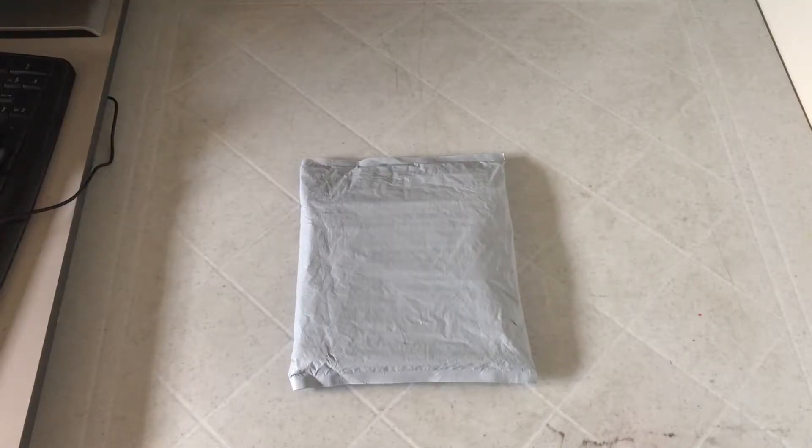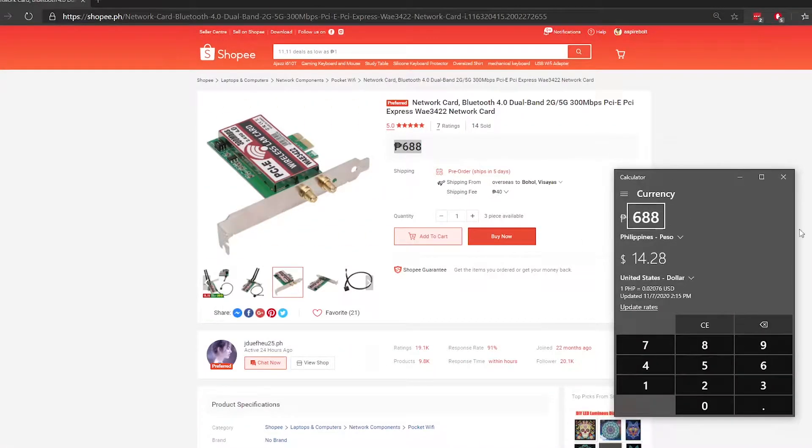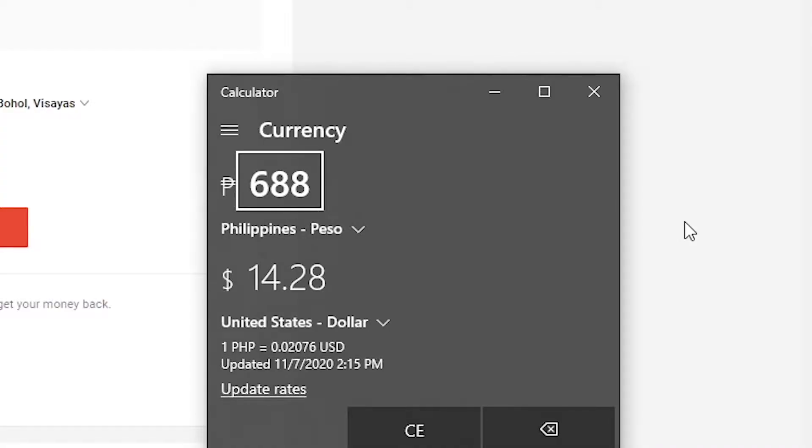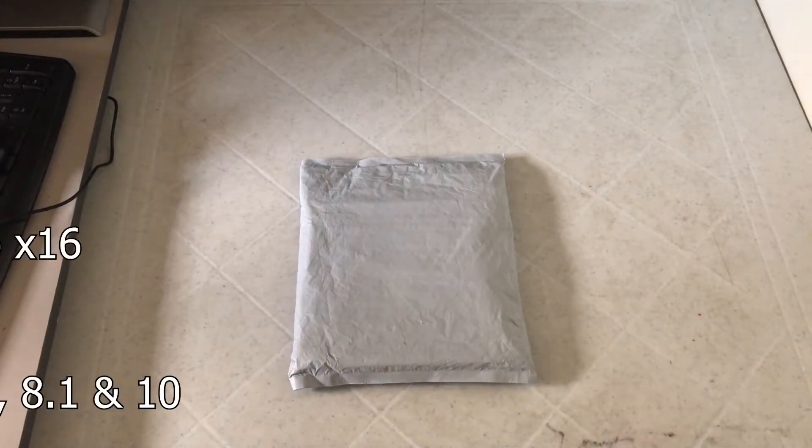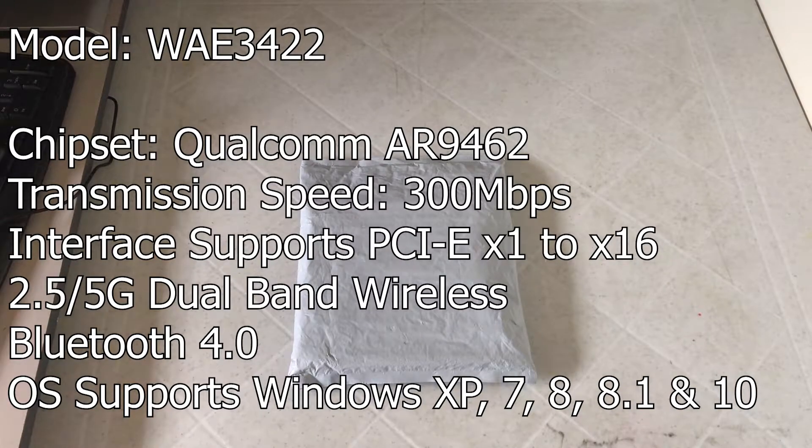This network card I bought came from Shopee and cost around $14.28 or 688 Filipino pesos in the Philippines. The specs of the network card: the chipset is a Qualcomm AR9462, transmission speed is 300 megabits per second, interface supports PCIe X1 to X16 slot, 2.4 to 5G dual band wireless, Bluetooth 4.0 support, and OS support from Windows XP to Windows 10.